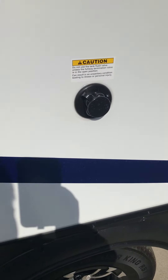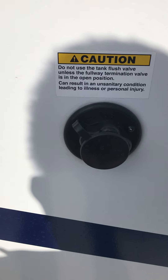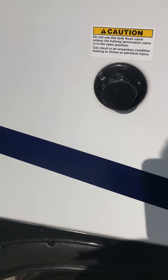This is your sewage tank flush. This is designed to rinse your sewage tank out. If there's any solid waste in there, it will help to expel and get rid of that.